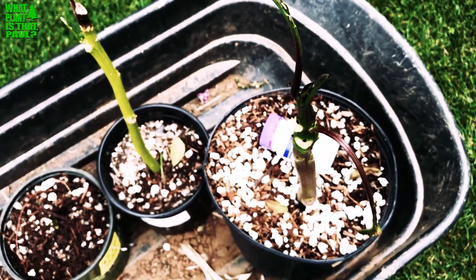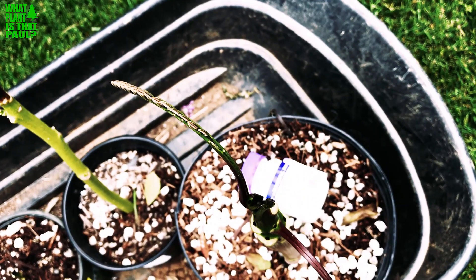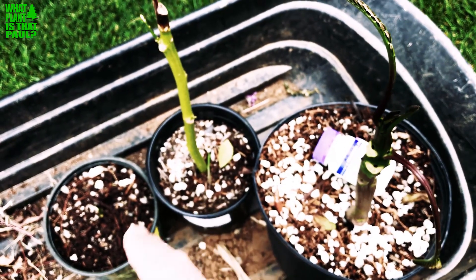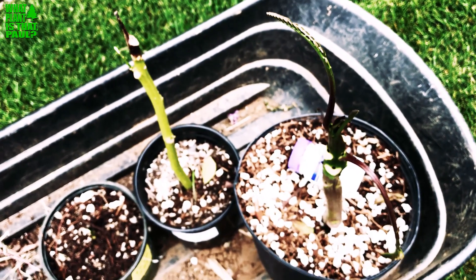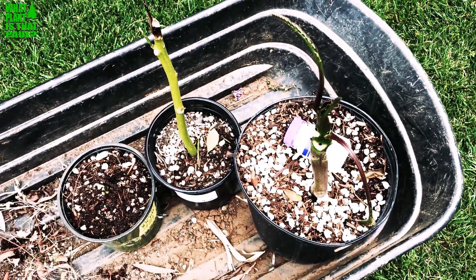I'm going to put these into a full shade environment where they won't get touched, or I may just put them in the greenhouse — I haven't decided yet. So far, that cutting is almost a year old and showing new growth, and this one is two weeks old. I cut these in May in Southern California.